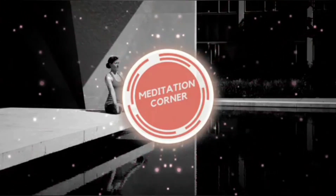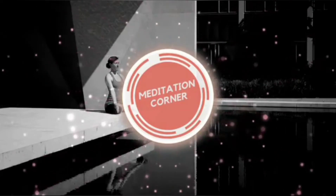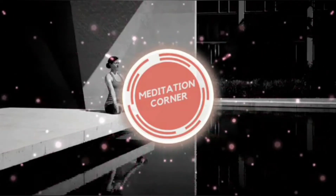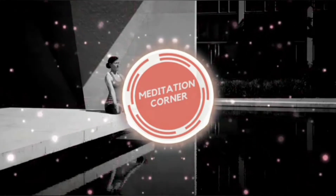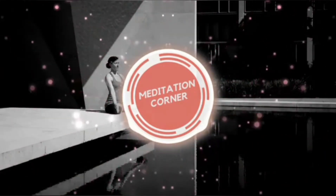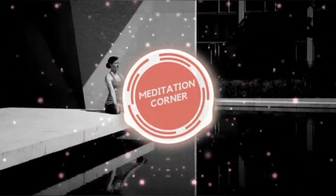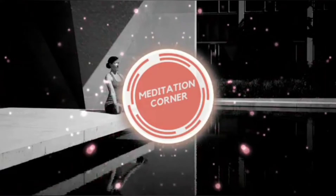Say hello to it and recognize that there is this beautiful light cord that goes from your belly button of your physical body to the belly button of your astral body. Just imagine that that cord is all clean and clear, a nice flexible connection, so that your astral can go anywhere it wants to go.